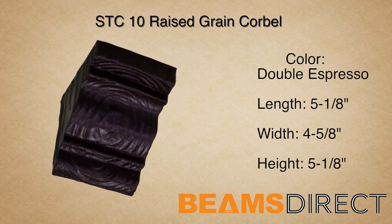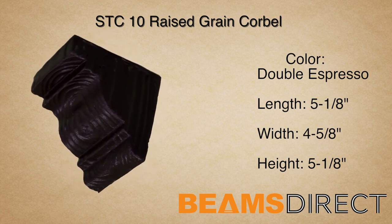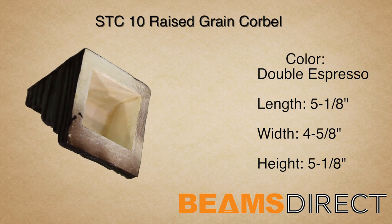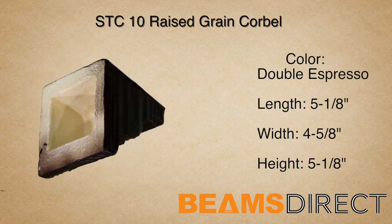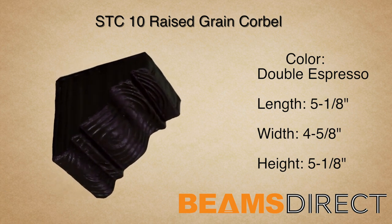These corbels are typically referred to as raised grain, sandblasted, or contemporary, due to their beautiful, rich, and elegant raised grain. In addition to being paired with the STB-10 Faux Beam, this corbel can be used in countless applications. For example, often you can find them under a kitchen countertop or under a roofline.